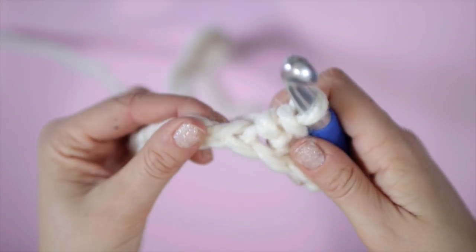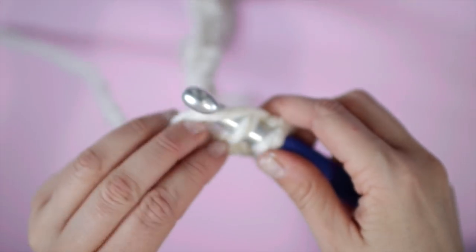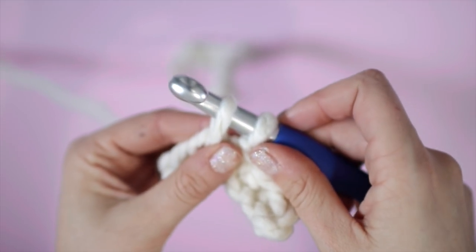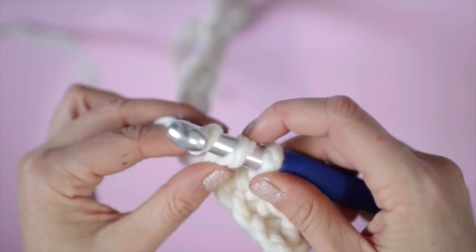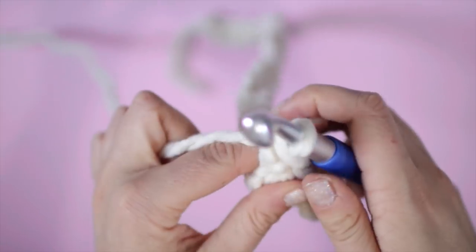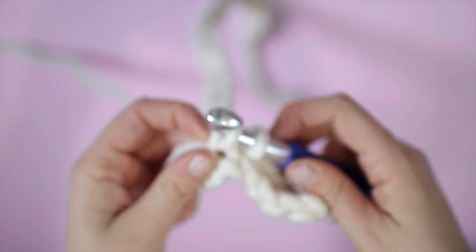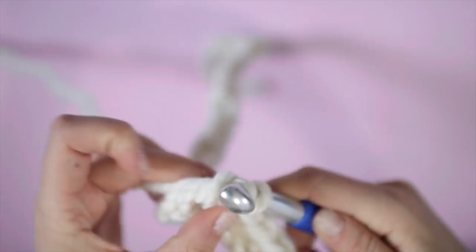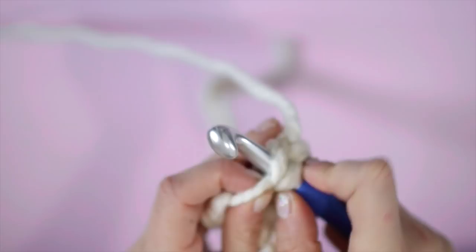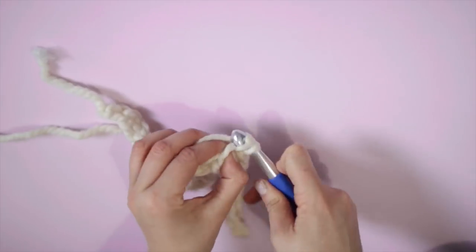Here's a close-up of me doing it slightly closer to the camera so you can see me pushing it through the hole, pulling the wool over, pulling that through the loop, pulling the wool over again, and then pulling that through both of the loops on my hook. Make sure to tug your working wool after every single crochet to maintain tension on the hook. Keep going along the length of your chain until you hit the end and then we're going to start a new line. This is a tedious process but I promise you it's so worth it.